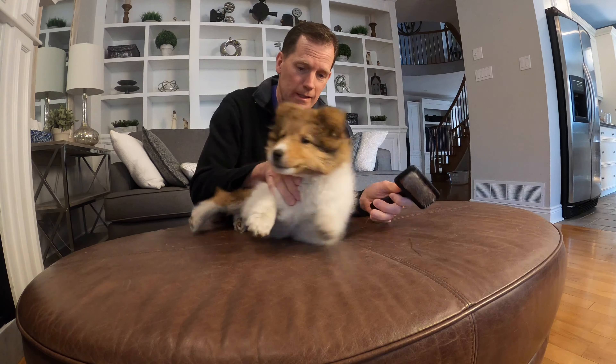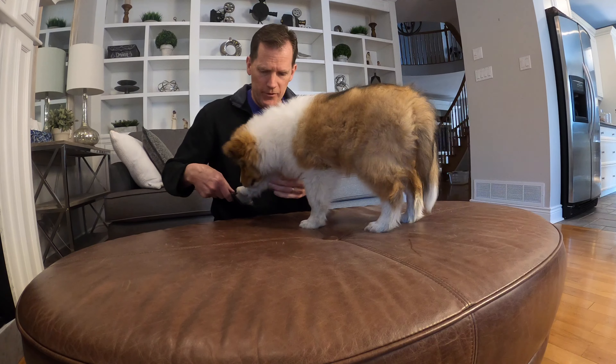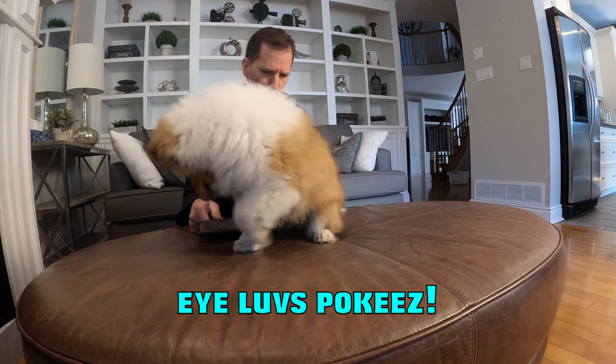Dogs probably start to hate brushing when they experience pain with it and they know it's going to hurt them. So that's why I'm just making this a positive experience — give her some treats.